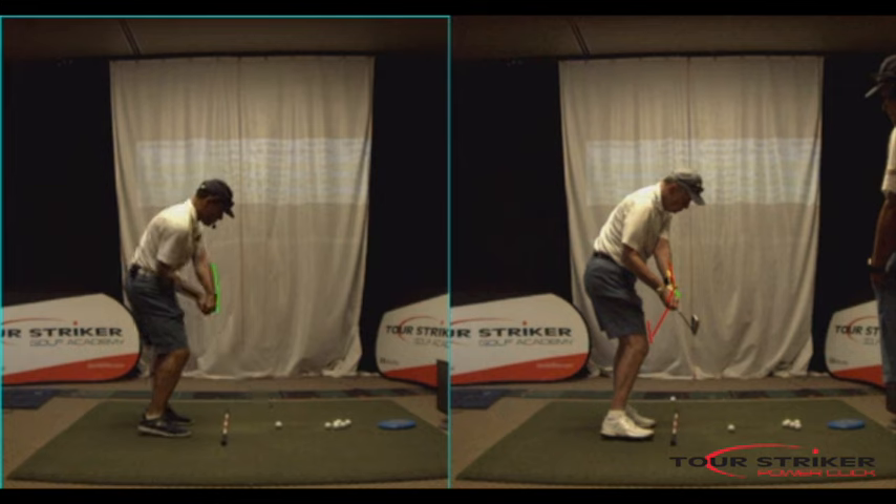Notice where my club is — we're roughly in the same spot. You made a comment about how your elbow feels bent and everything — that's perfectly normal. So come back over on the mat.